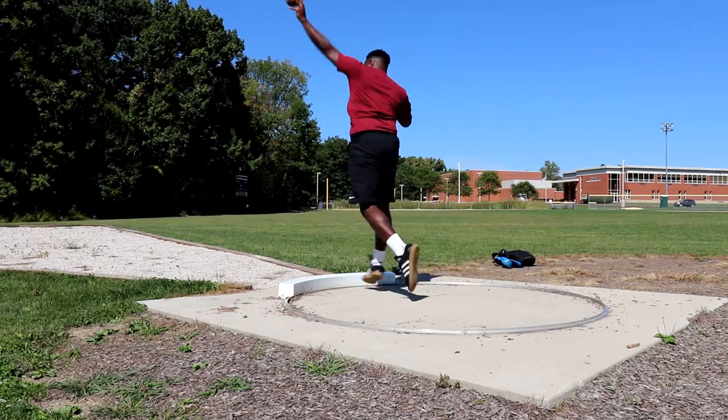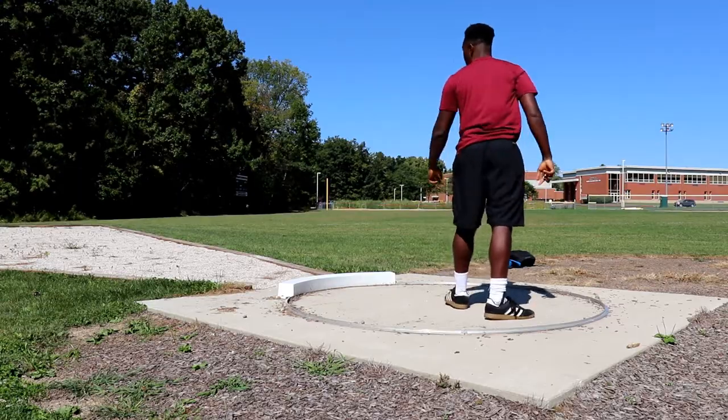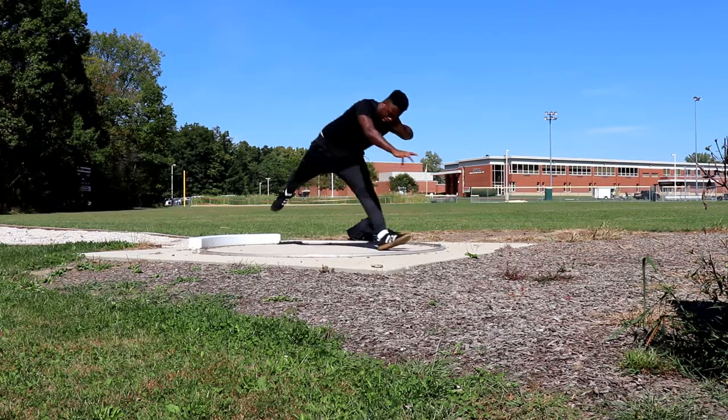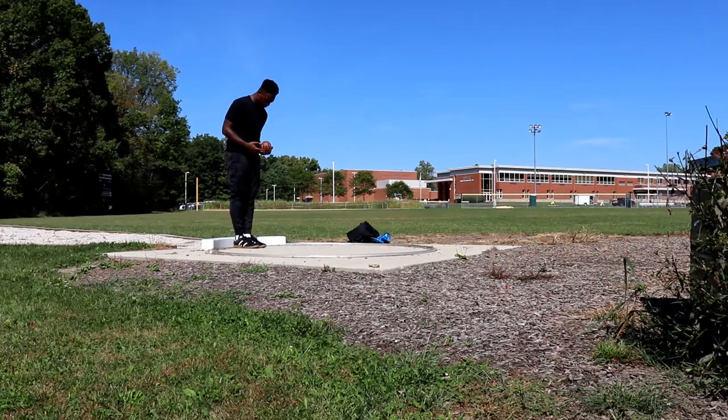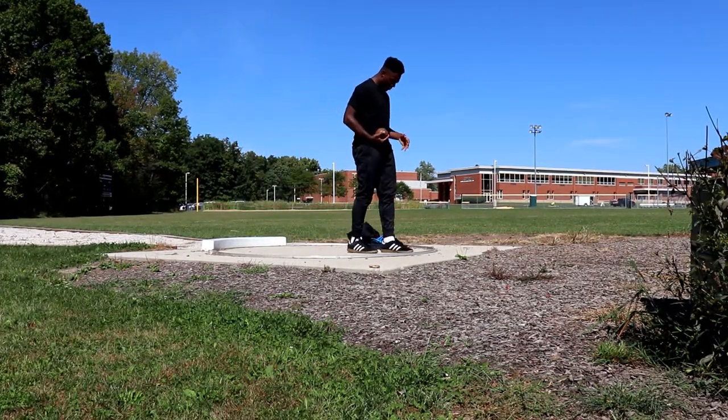I suggest throwing power for those who are just beginning to throw. The glide is a little more complex, but it is bound to give you better results for competition. For the glide, you want to start at the back of the ring.